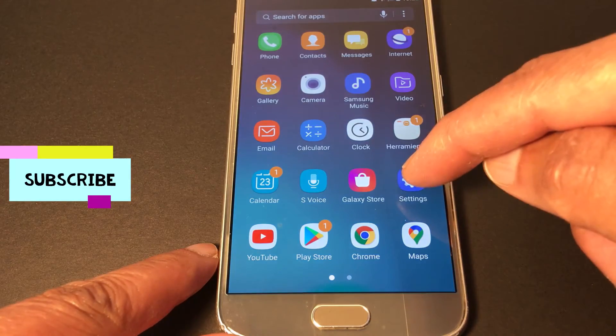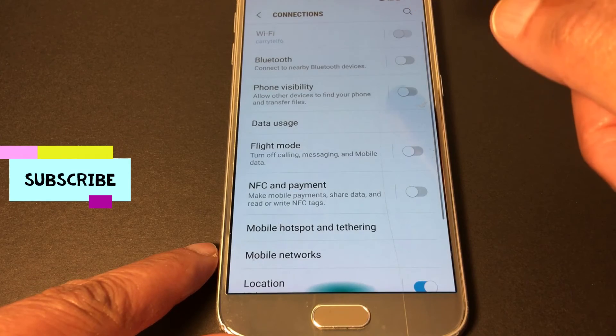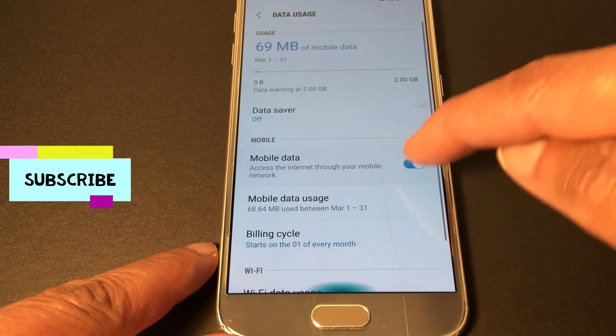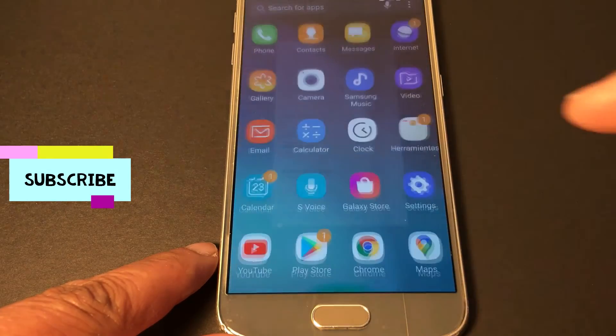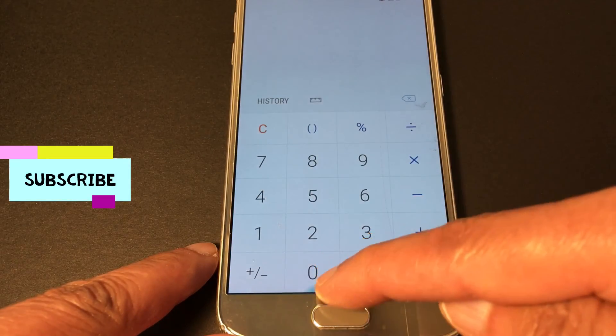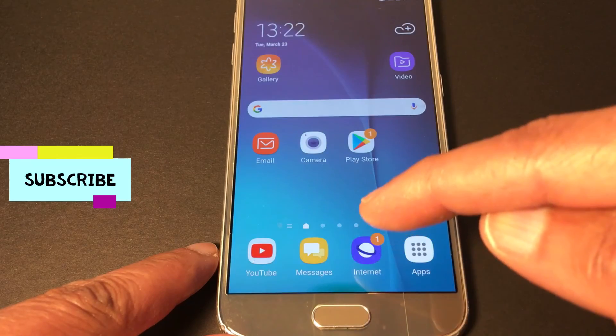You can turn off Wi-Fi because it works offline. Also make sure your data usage is off — let's turn everything off. Press the button and you're good to go. It works offline without any problems.